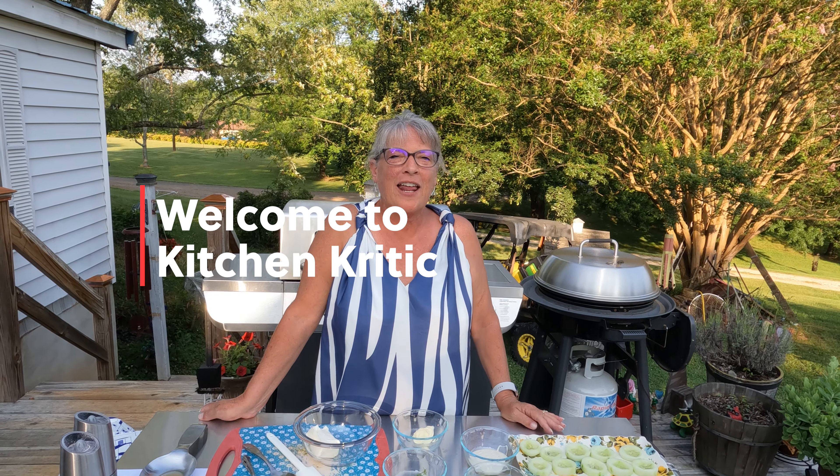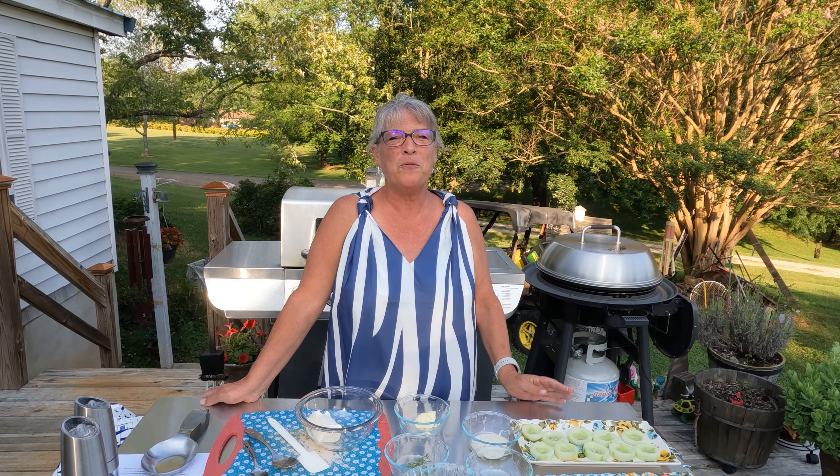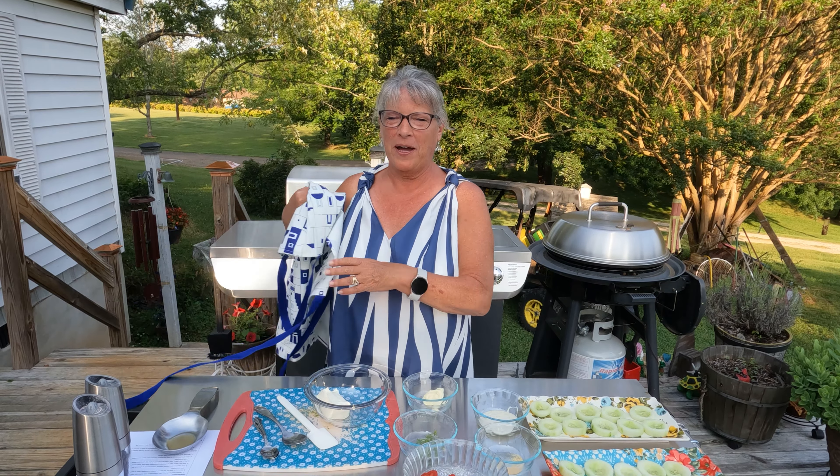Hi, I'm Sheila, I'm Kitchen Critic, and I'm doing recipes with you. Welcome to my family! Today we're going to start off with some cucumber bites as an appetizer.